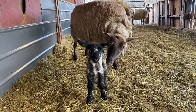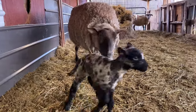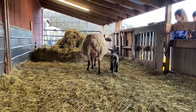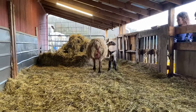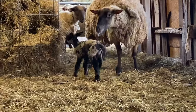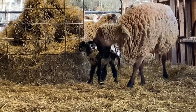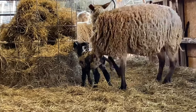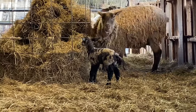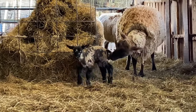I didn't bring my tripod this morning because I wasn't expecting a baby, but we have a baby girl! Look at her, she's a big girl. I don't know if she's got any more in there — I was kind of expecting twins out of her — but that is a big lamb. Oh my goodness, what a gorgeous girl!